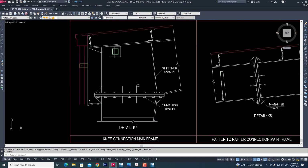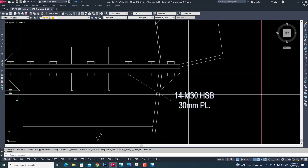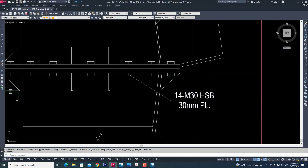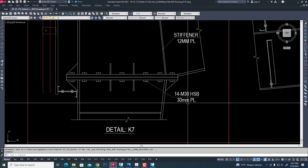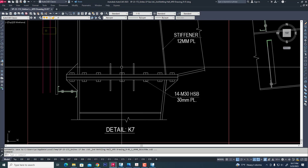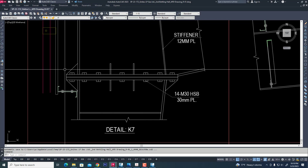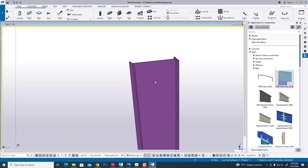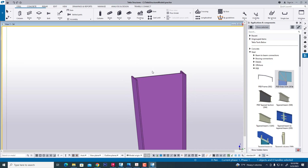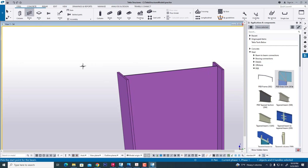Now we go to our detail connection and we see 40-knot high strength bolts, dial 30, and plate thickness 30mm. Now we are creating the same component for the sitting connection in our column. Now we have created — you can use this beam.